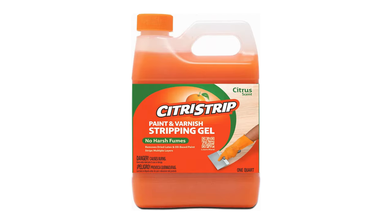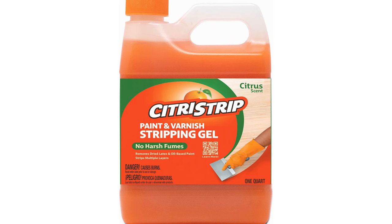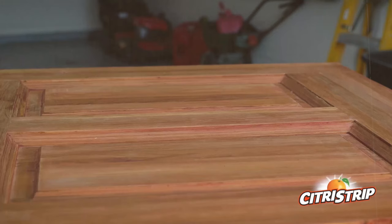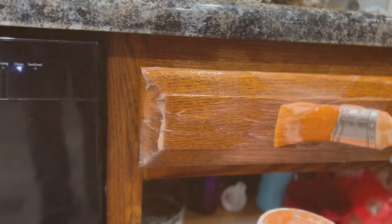In my testing, I found that it could remove multiple layers of paint with ease, and the clear coating allowed me to see the work in progress. The pleasant citrus scent is a welcome departure from the harsh chemical smells typically associated with paint strippers. While it may take a bit longer to work than more aggressive chemicals, the safety and quality of the results are worth the wait. Cleanup requires a simple scrape and wash, though for intricate details, a stripping brush may be necessary to remove all residue.